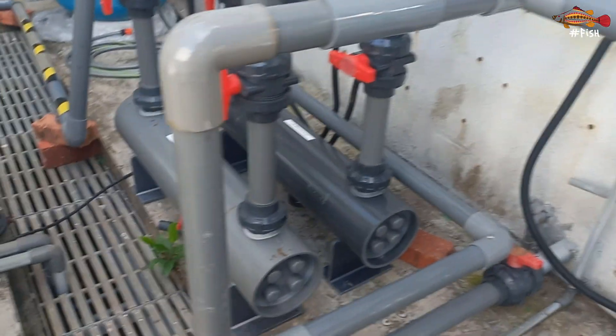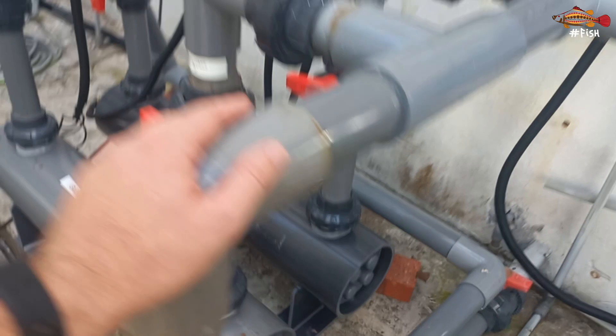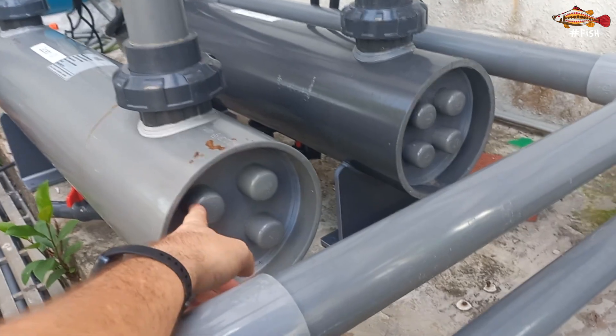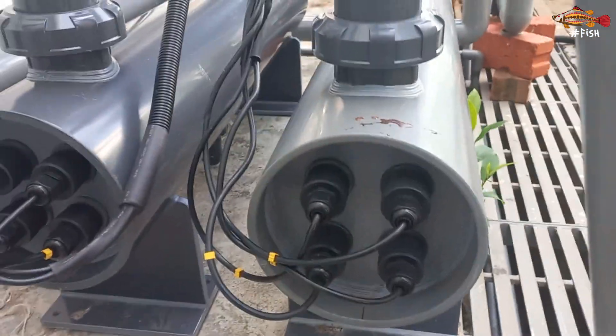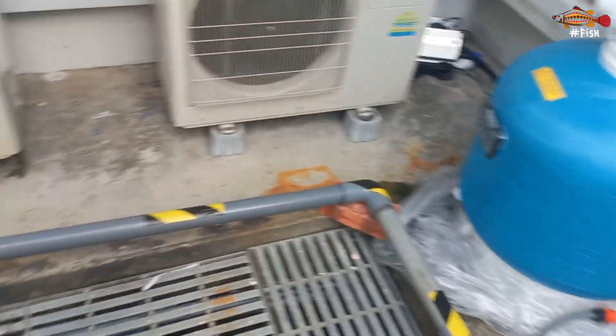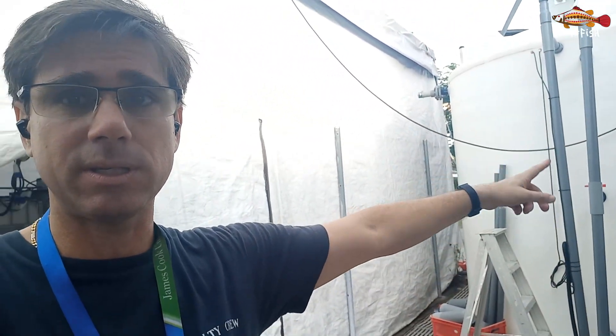To keep bacteria levels low in this system we have two UV sources here — cylinders each containing four UV light bulbs that can be replaced. One goes into an inside room, and another runs from here. The UV is the last resource before water goes back into the tank. Also, to have more buffer capacity, we are going to use this — I think it's about a 10,000-liter tank as storage — just to keep alkalinity levels higher and the whole system buffered.